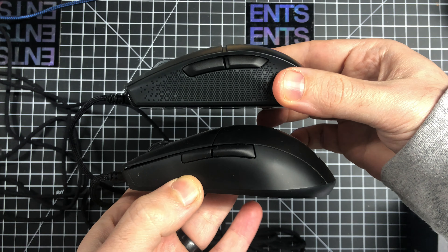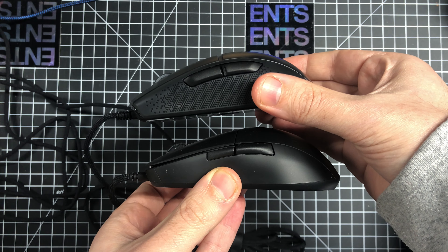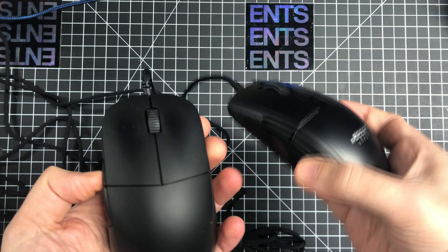It's a symmetrical shape, pretty much designed for claw grip — though if you have really small hands you can palm it. Here it is compared to an XM1, just to give you an idea of the shapes.